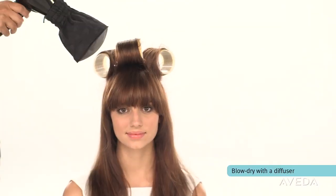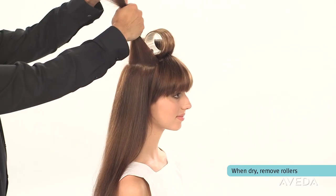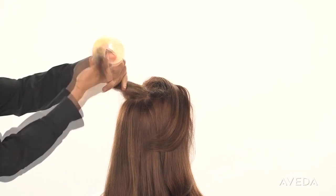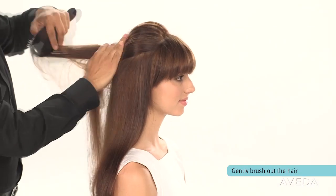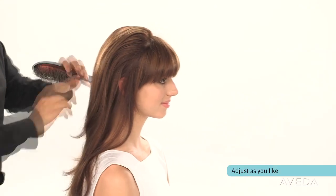Blow-dry with a diffuser. When the hair is completely dry and has cooled down, remove the rollers. Gently brush out the hair for a smooth, full look until the style you prefer emerges. Adjust it with your fingers as you like.